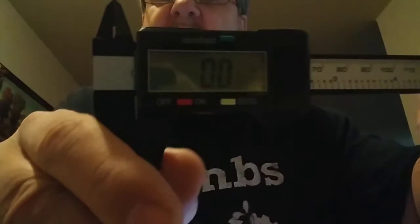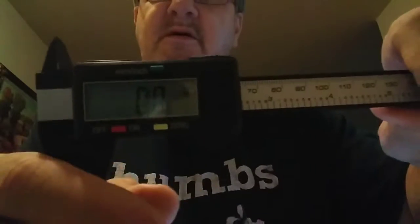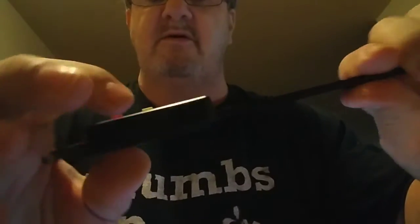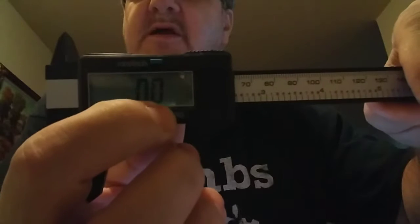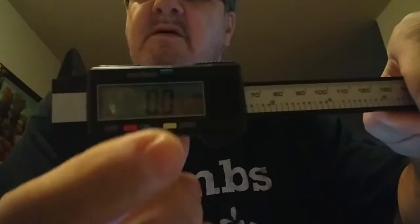To recap: you put it all the way down, you'll see a negative line on there, you hold the zero button, that line disappears, you zero it out, and you're good to go.